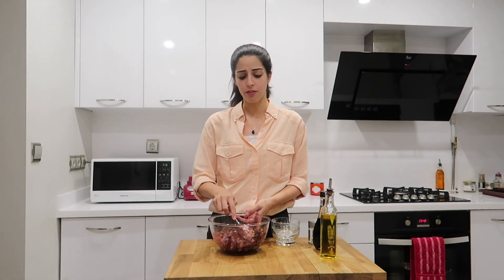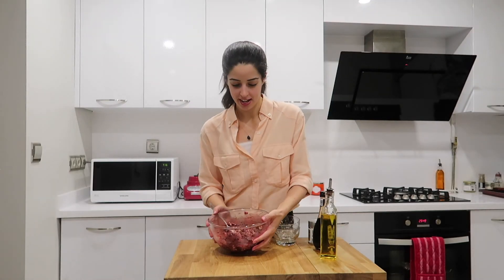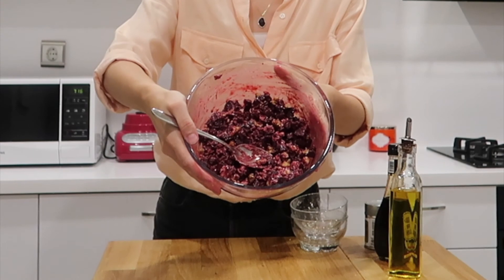This is perfect to have alongside a nicely roasted chicken or some steamed fish — whatever you like really, it makes the perfect side to any meal. And that's what you're looking for. Thanks for watching, see you next time, bye!